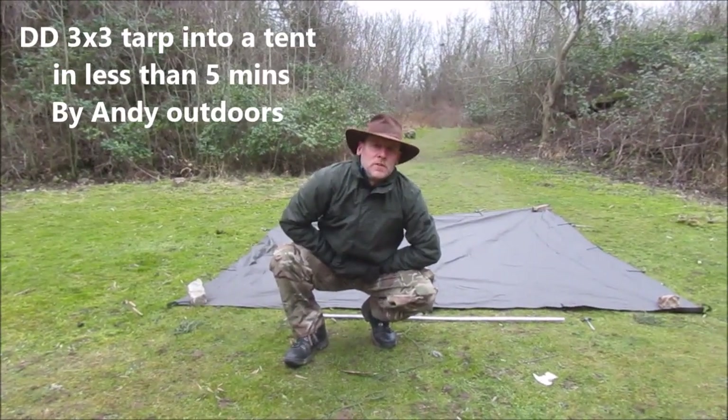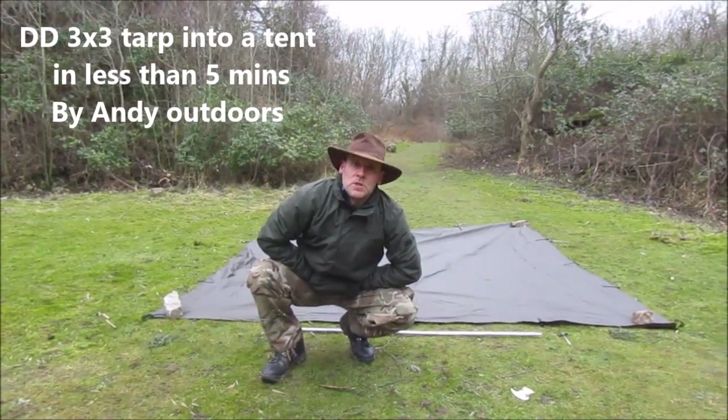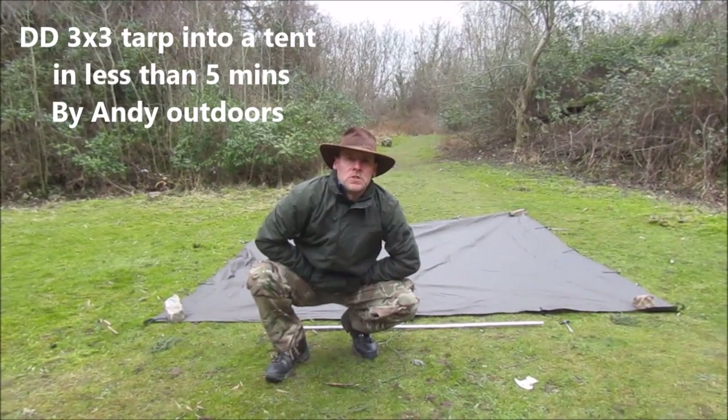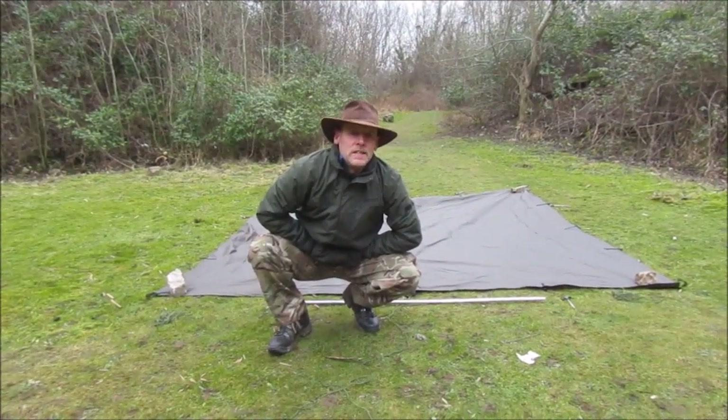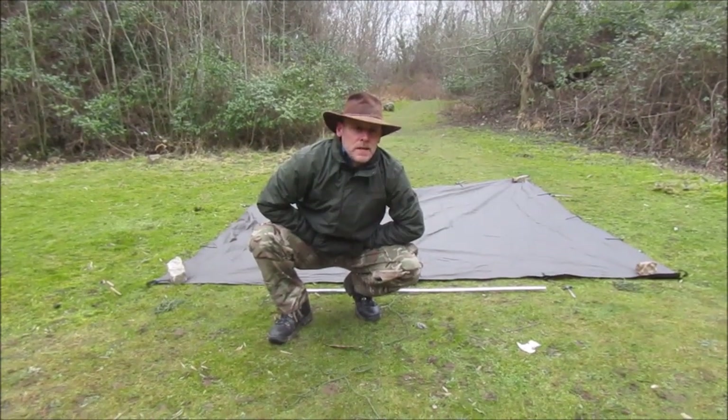Welcome to another video by Andrew Andrews. Today I'm going to show you how to turn a DD 3x3 tarp into a tent.